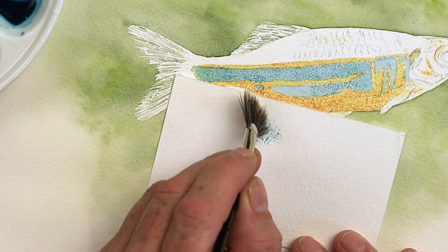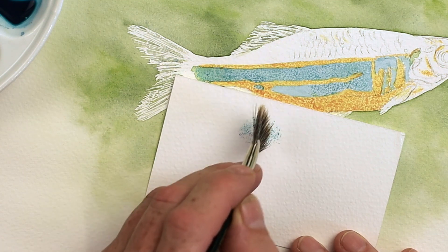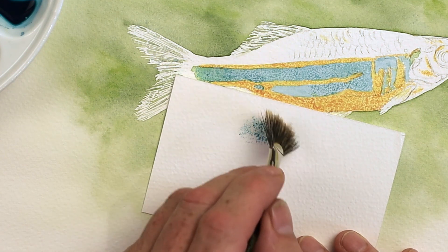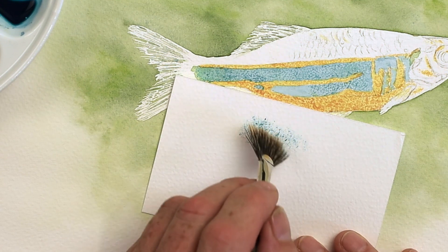Look at that — that's very effective, I have to say. And you could use this method for a variety of different paintings, you really could. Can you imagine doing this for rocks, for the texture of rocks, for sand as well on the beach.